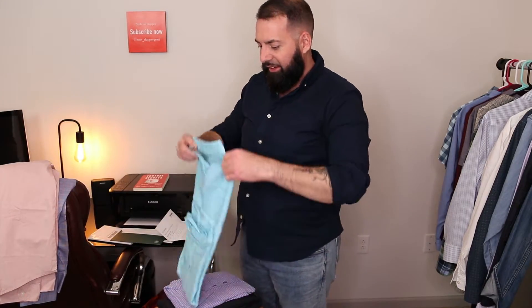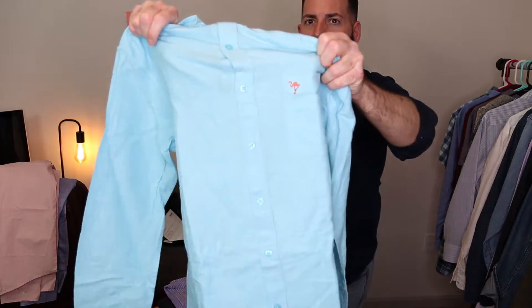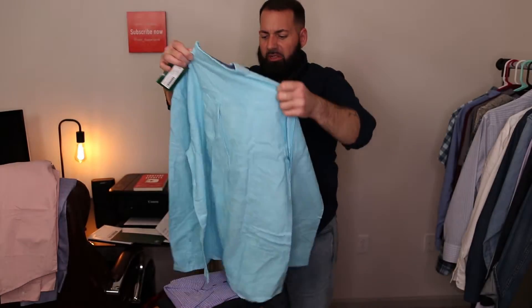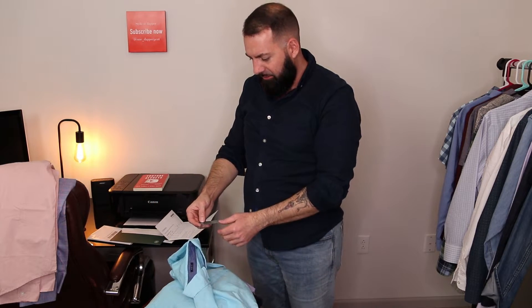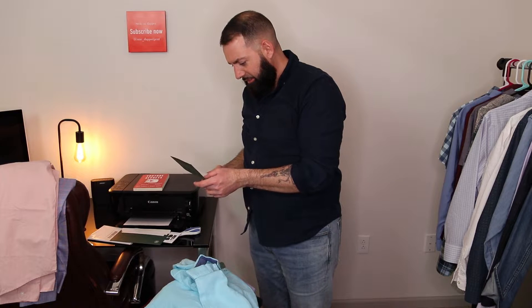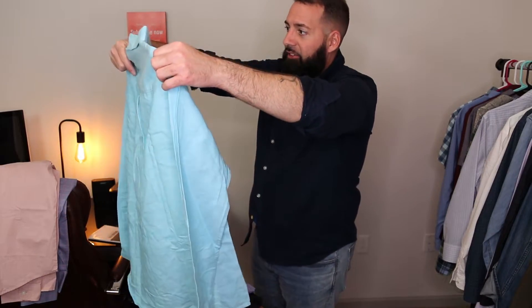Here's a different color. It's got a little flamingo in the pocket — a light blue, pretty cool summer slash spring shirt. This is a slim fit. Let's see what the price of this is. It's a $46 shirt — that's not too bad. I would pay that for a shirt. I already do, really.